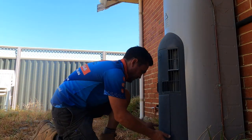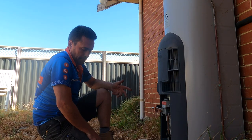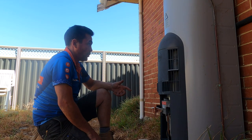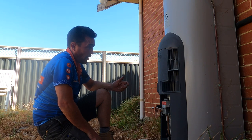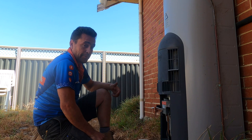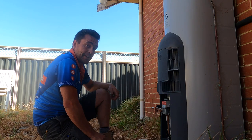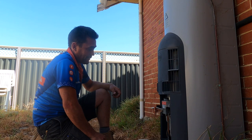The other part of the problem is that we need to get all of the sediment out of the bottom of the tank. To do that, I'm going to bring in some high pressure water like you've seen us do before. We're going to flush this tank out with our high pressure equipment and you get to see what comes out of it. I'm expecting there to be quite a lot of sand and sediment.